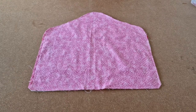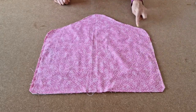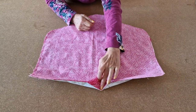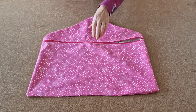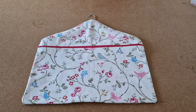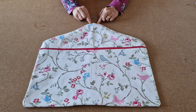Once you've sewn all the way around, cut off the excess zip on each side, snip the corners, and clip the curves. Now turn it through the gap at the bottom. Once you've sealed up the gap at the bottom, turn it the right way by pulling it through the zip. Pop your coat hanger in, and then carefully fold the raw edges at the top over and hand stitch into place.